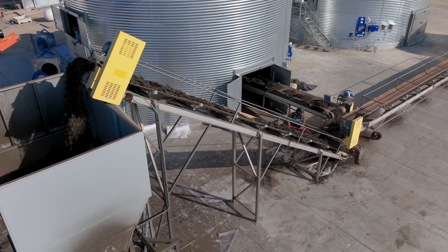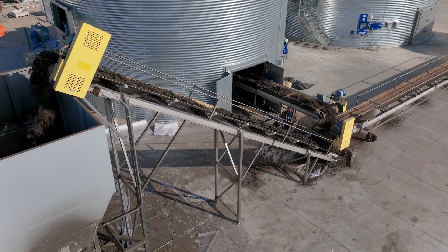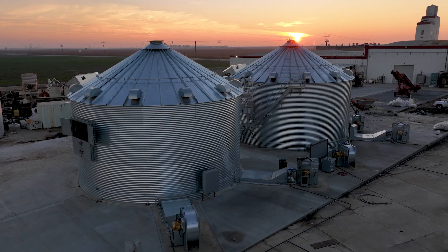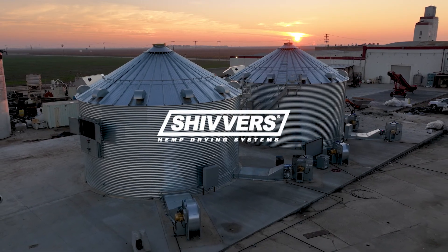And there you have it. The drying process is over, and the material is ready for long-term storage. For more information, visit shivers.com/hemp.